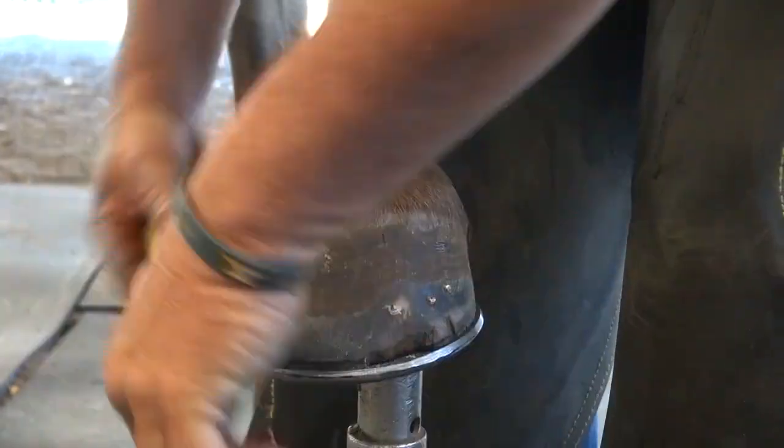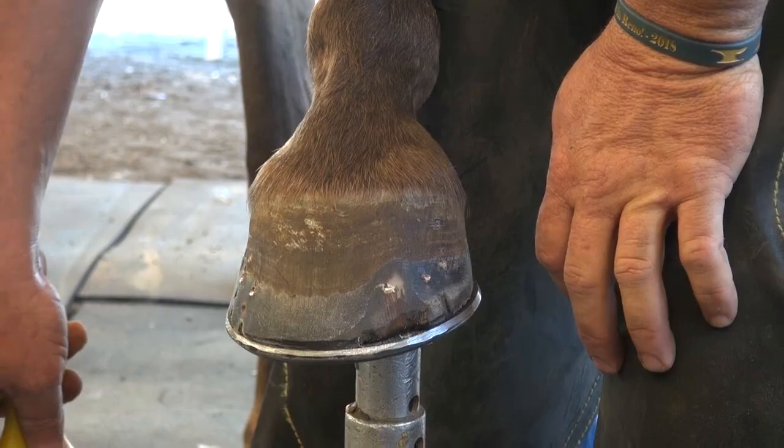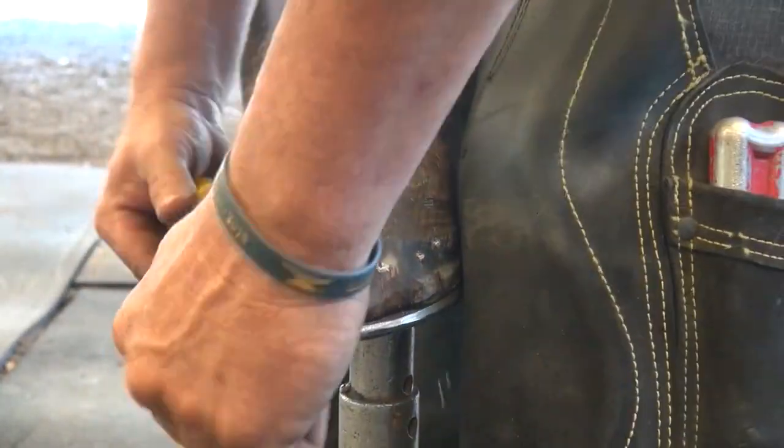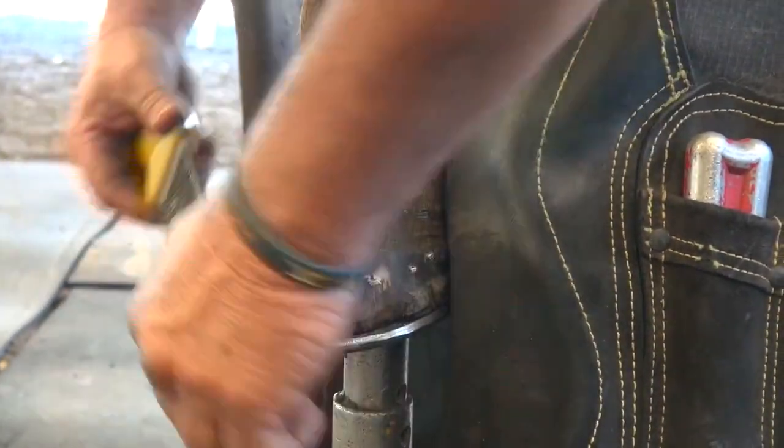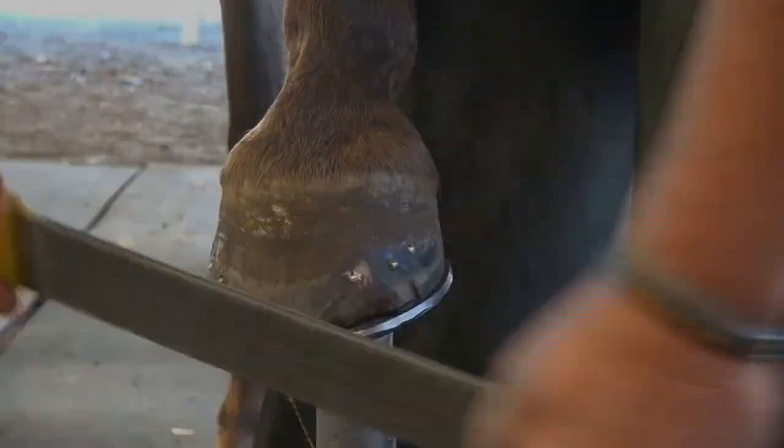So, this horse doesn't have lines in those feet. Don't put them in there. Figure out which rasps run different. Figure out how to make it as smooth as you can make it. So, here we go.